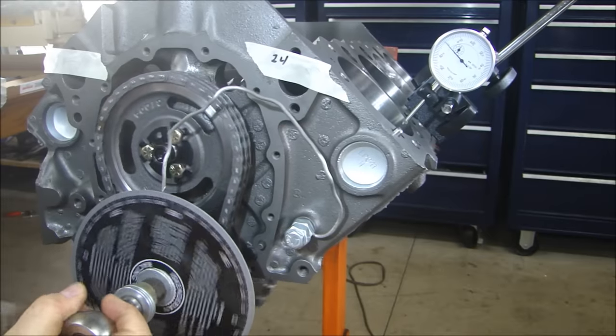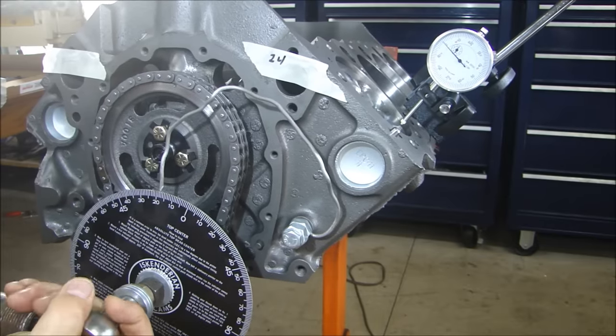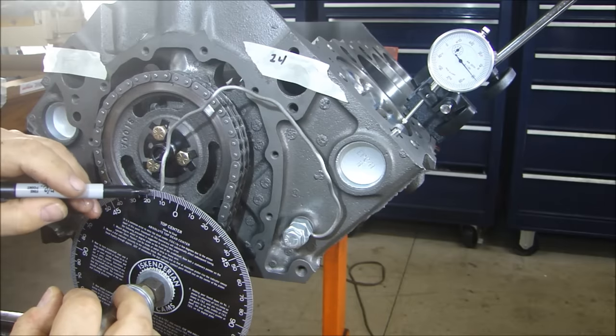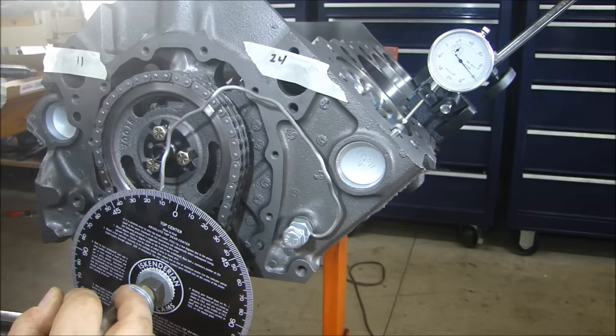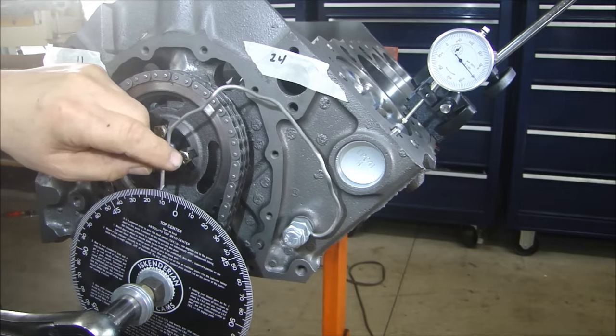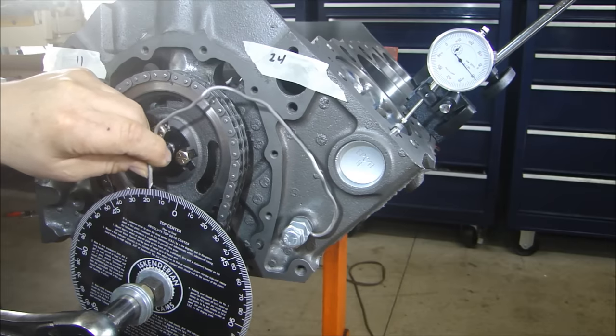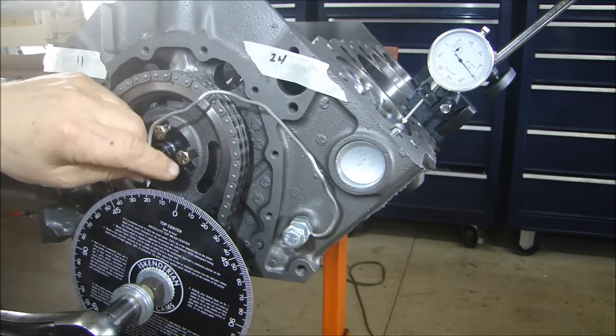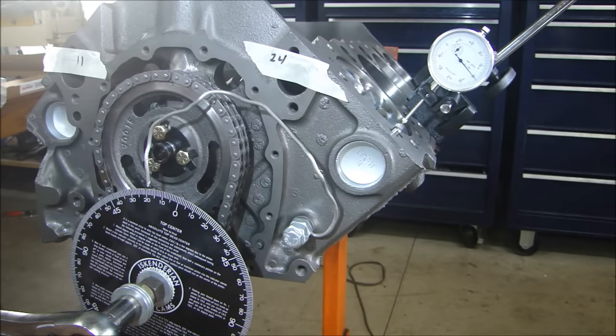That's set to 18 right there. So now I'm at 18. I'll go back the other direction and it should finish at 18. There we go — that's just sitting there at about 50, and that pointer is right at like 17 and a half. It's so close, let me make it 17 and a half. Now I know that at top dead center, that pointer is pointing right at top dead center.